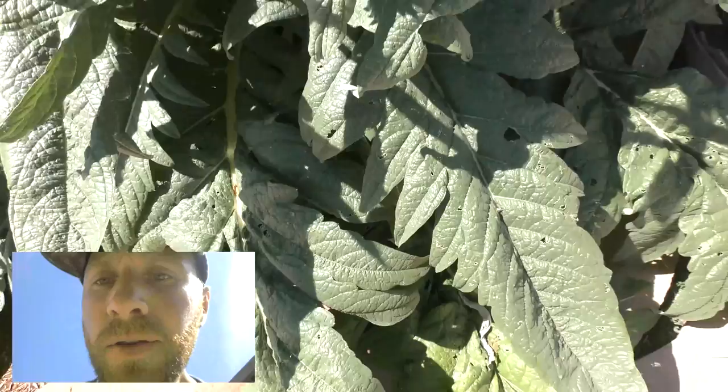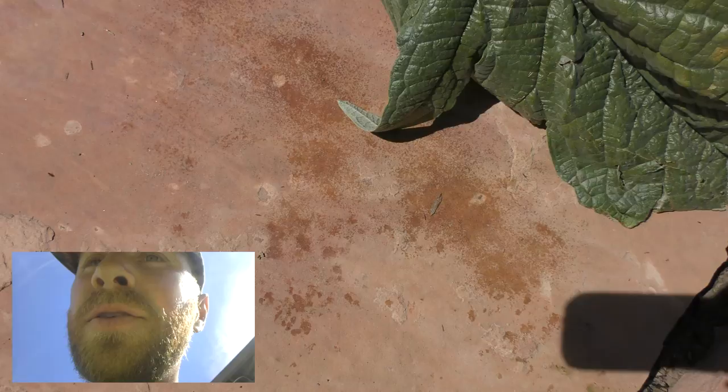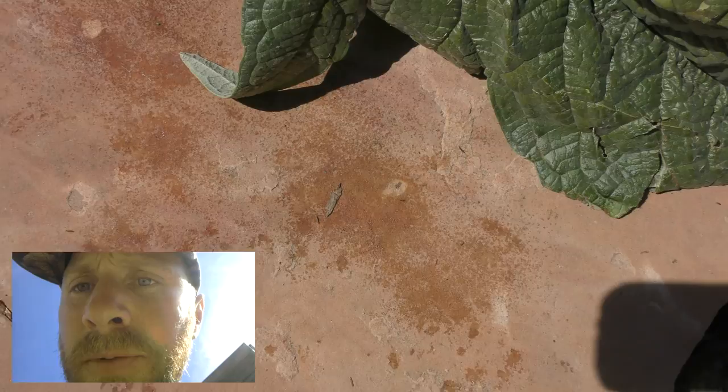If you look down over here, you can see some markings on the stone. It looks like a sticky substance — it's a little shiny. That's honeydew. You can also see some ants over here running on the honeydew.